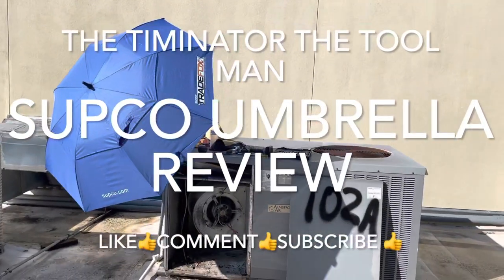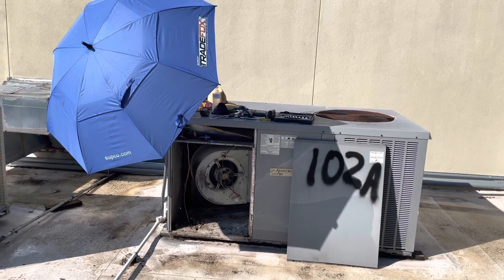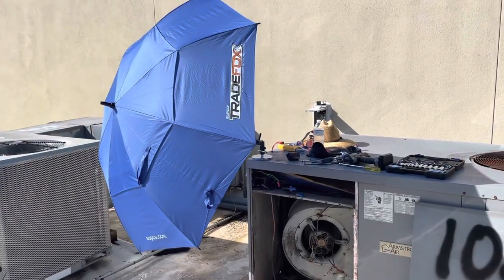I appreciate it if you go down there and hit the like and subscribe button, comment, and share if you've got any other ideas how to use this umbrella. Hey, Timminator the tool man, back at you.